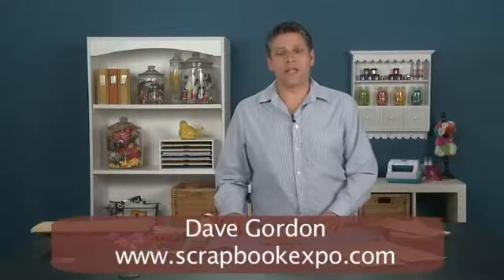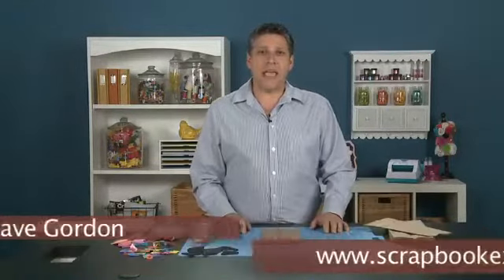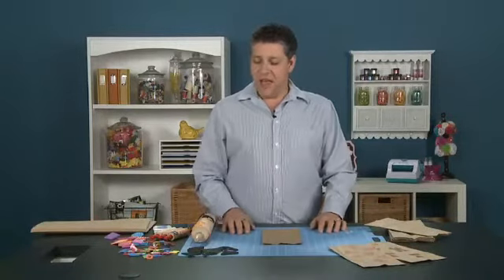Hi, I'm Dave Gordon with Scrapbook Expo and I'm here for the tip of the day. This tip today is a really fun tip. It's actually using something from the kitchen and this is a great project for kids, for you and your kids to do together.